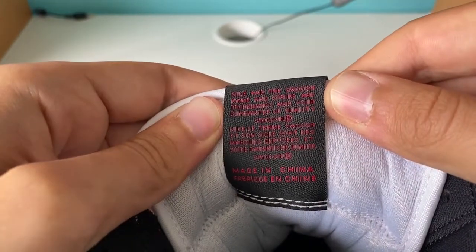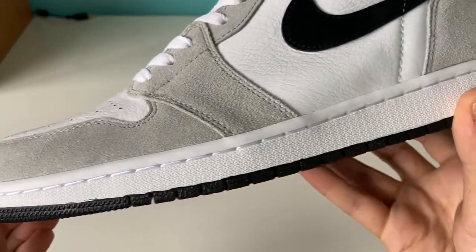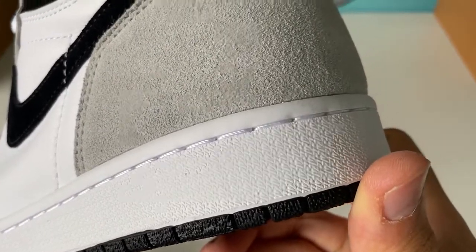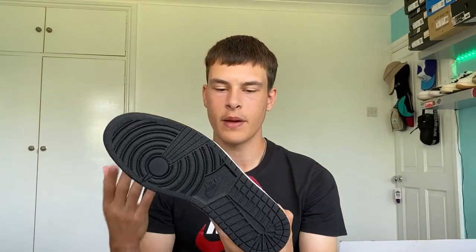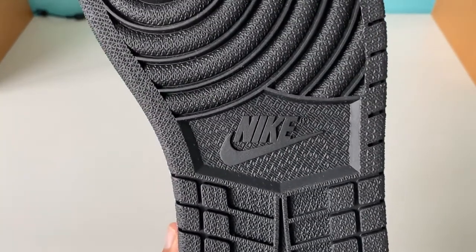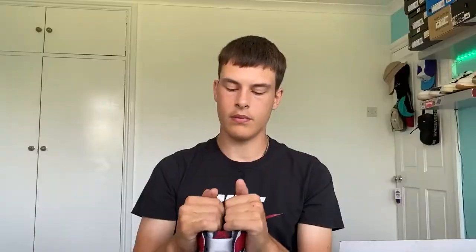Moving on to the midsole — it's a normal Air Jordan 1 midsole in pure white. I think this would actually look great with a cream midsole. There's stitching all around the midsole which looks absolutely fine. The outsole is black, which is interesting — I would've expected maybe a gray outsole, but I think the black works. The actual molding of the outsole looks really nice with all those defined little patterns, and it's got a matte texture rather than glossy, which is good.